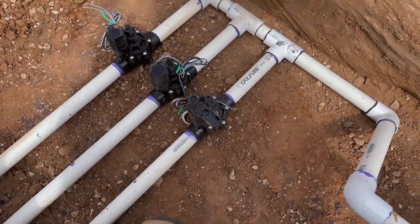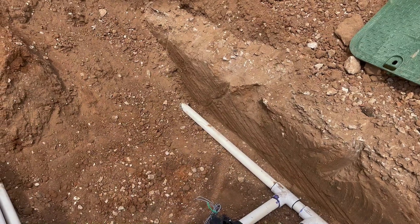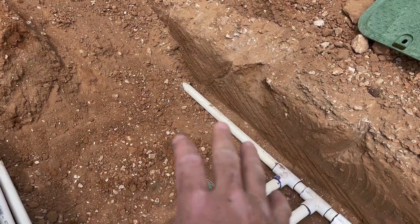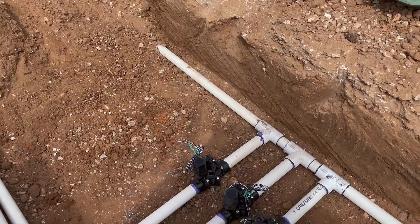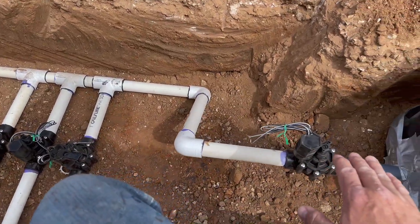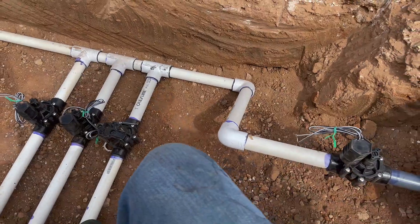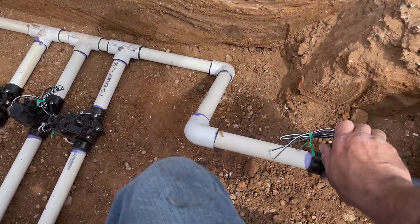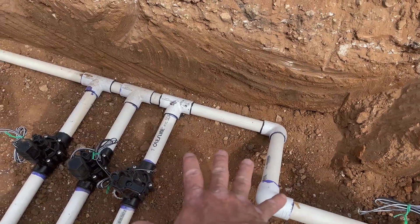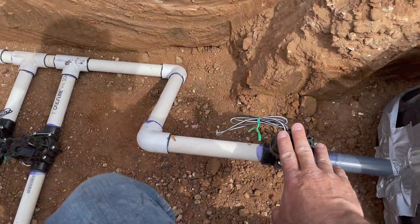The pipes after the valves are called your laterals. This main line is going to keep going — we're going to have a quick coupler valve over there. If you're not sure what that is, watch this video up here and I explain what a quick coupler is. You can see very easily — a lot of times you never get to see this stuff, so that's why I wanted to show it to you. We've got a master valve on the main line here. When this is off, this part of the main line going to these valves is not going to be pressured up. So when we get this quick coupler valve in, it will not work without this valve being on.